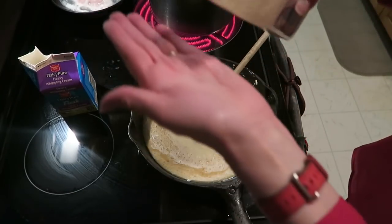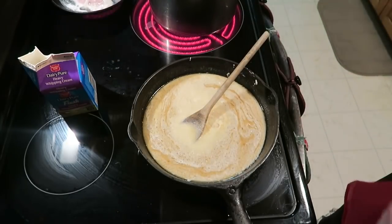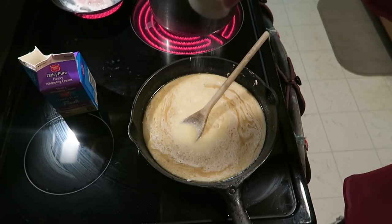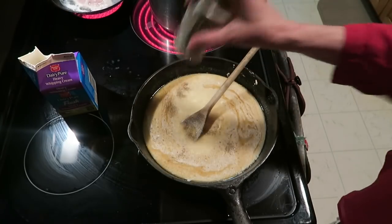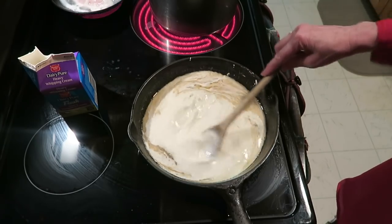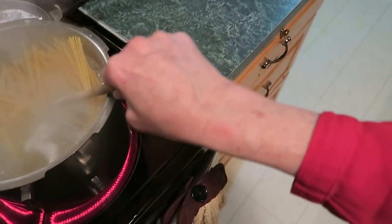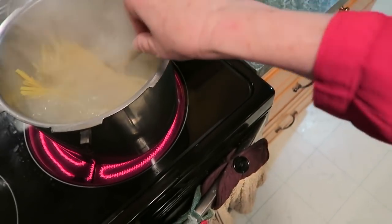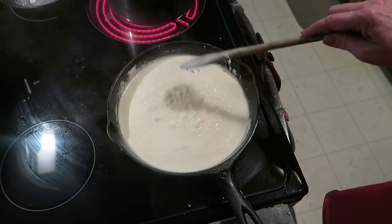Add one teaspoon of garlic salt, and some salt and pepper to your desired taste, and just let it simmer. Once the noodles start to cook you can push them down in there. Should be ready in 10 minutes — look how nice and creamy that sauce is!